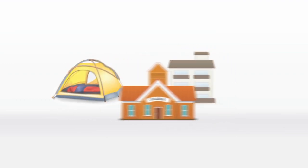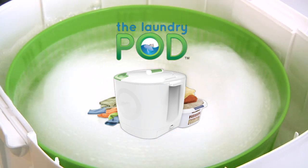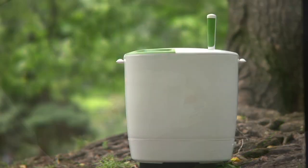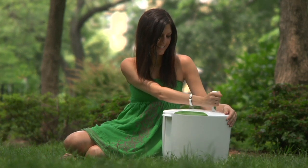So, whether you're on a boat, in a studio apartment, at school, or in your tent, the Laundry Pod can be used almost anywhere. The Laundry Pod — a portable, environmentally friendly washer.